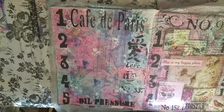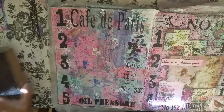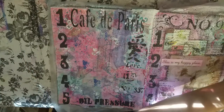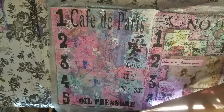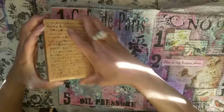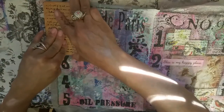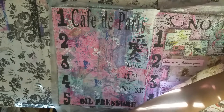Next I'm going to go ahead and use my script stamp, which I love. I just think when you add script and when you add fairy dust — which is nothing but white splatters, but we call them fairy dust here — it just adds magic to your piece. A script stamp adds magic; fairy dust adds magic.